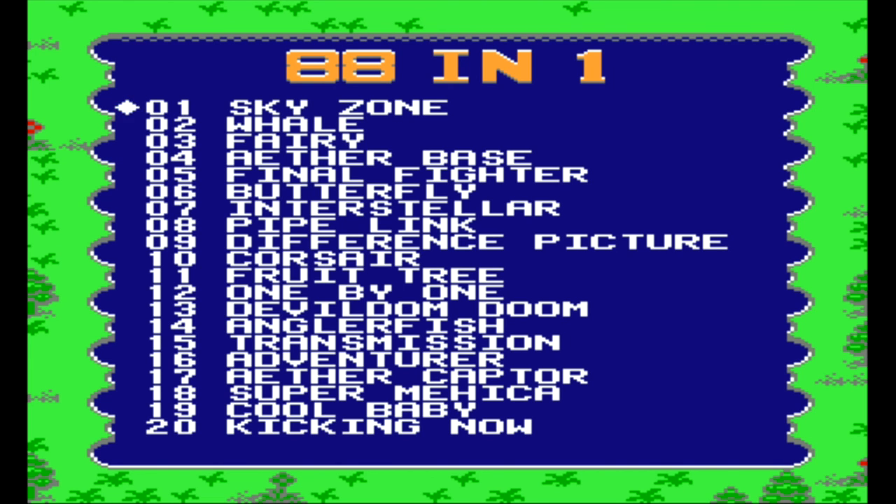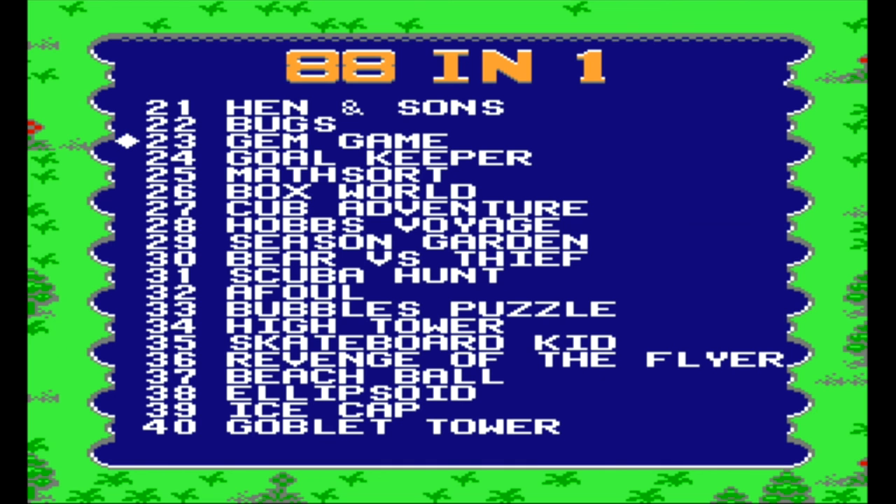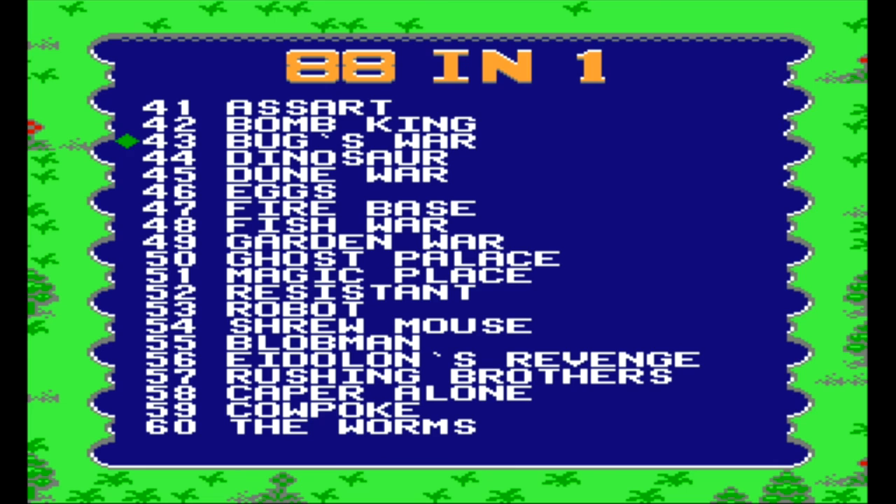I hope you've enjoyed this look at this neat Famiclone. It's kind of cool that it plays games and looks nice, but these built-in games from the couple I've checked out look to be pretty junky. If you're interested in seeing what's on this multi-cart, leave a comment in the box down below and I will take care of that for you. Until next time, guys — thank you for watching, take care.